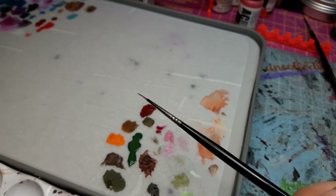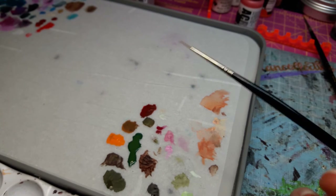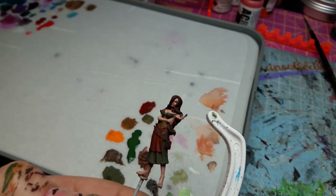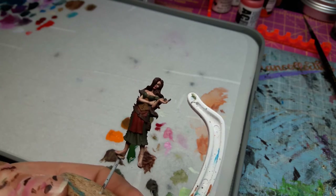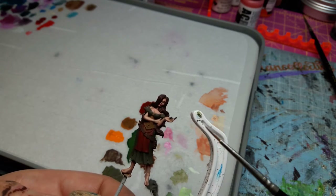Instead of using a different paint for each and every layer, I will be using those core colors and then adding browns, adding white, adding maybe a lighter shade of that color or yellows to help bring up those highlights and make them pop. Sometimes people like to use a lot of different paints — four different shades of red from four different bottles, and that's great. Sometimes I will do that too. However, I like to sometimes just organically bring up those colors by mixing in other colors.